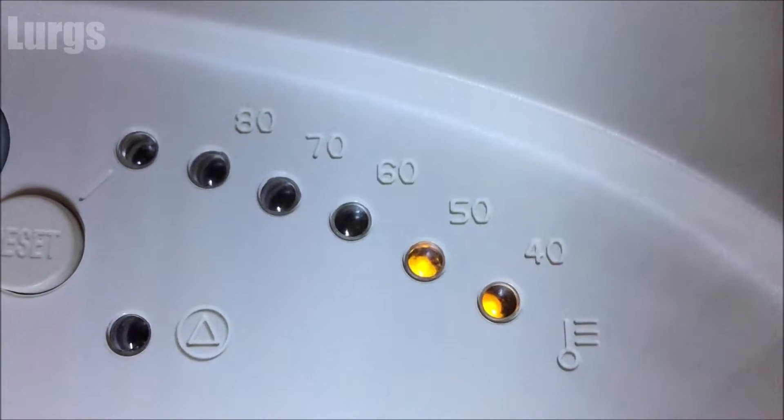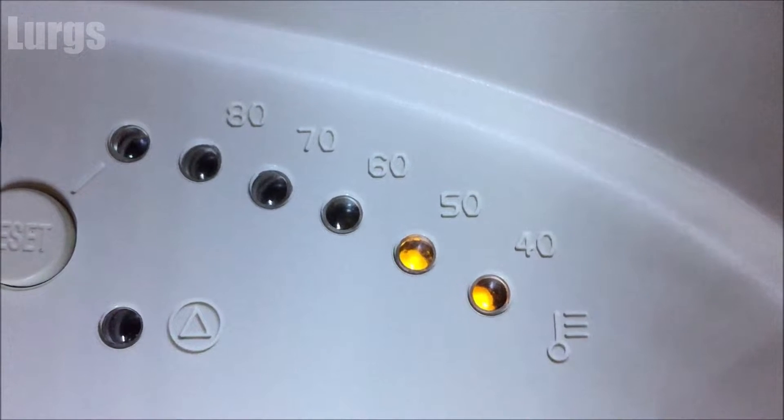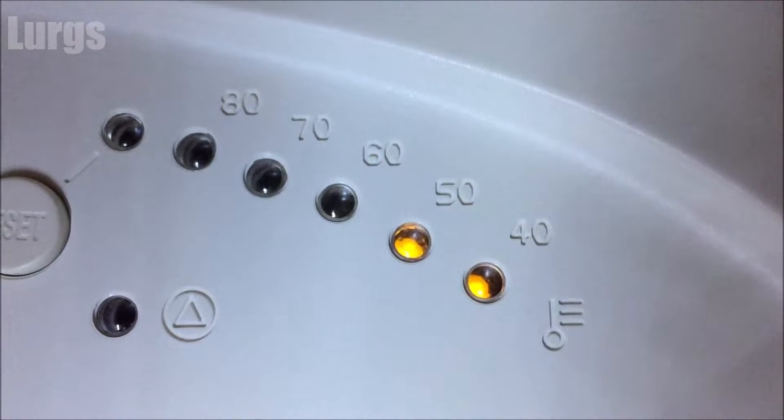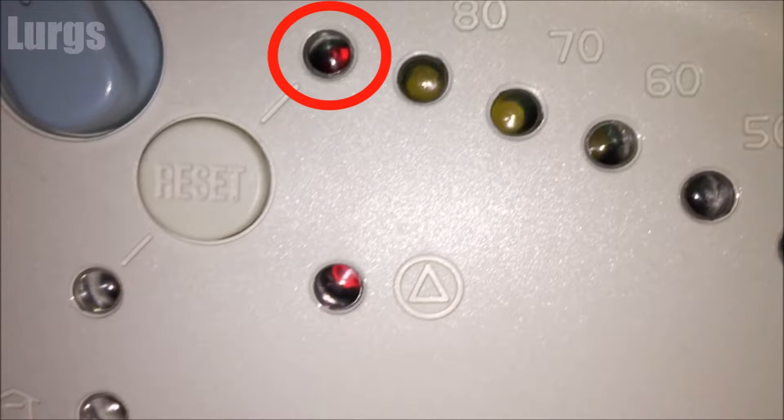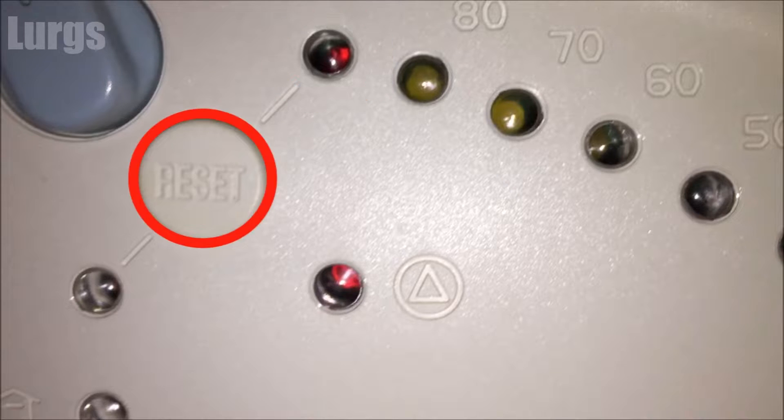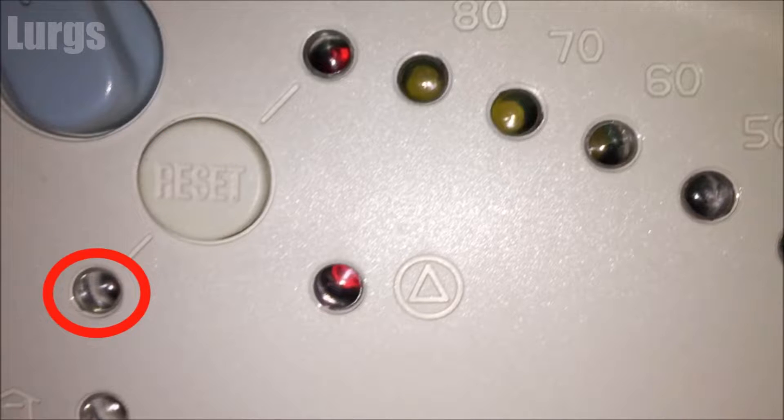This is the temperature of the water in the central heating system. It can go anywhere between 40 and 80 degrees centigrade — at the moment the water in the central heating system is 50 degrees centigrade. This is an overheat warning: it means your boiler has got too hot. Let the boiler cool down and then try pressing the reset button. If that doesn't fix the problem, you need to get a gas certified engineer.